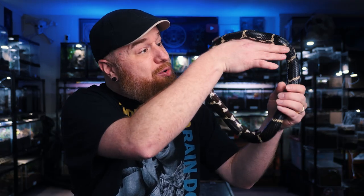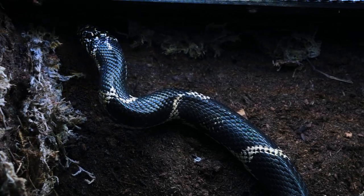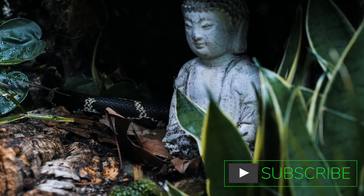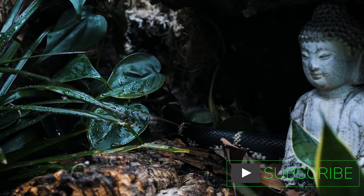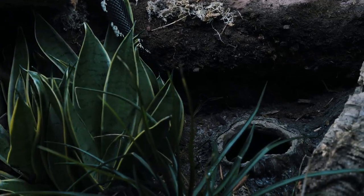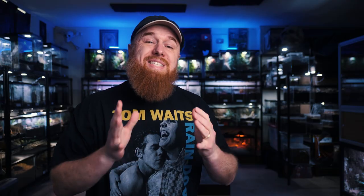So, you ready to move into your new home? Now they sent this enclosure to me months ago, like early fall. But with the holidays and getting COVID, everything else that's happened the past few months, it's been a long, slow process just getting this enclosure together.